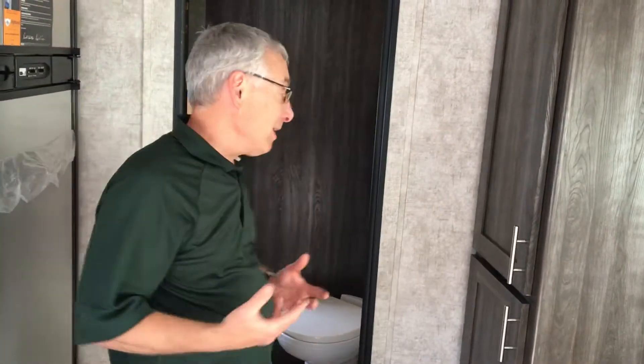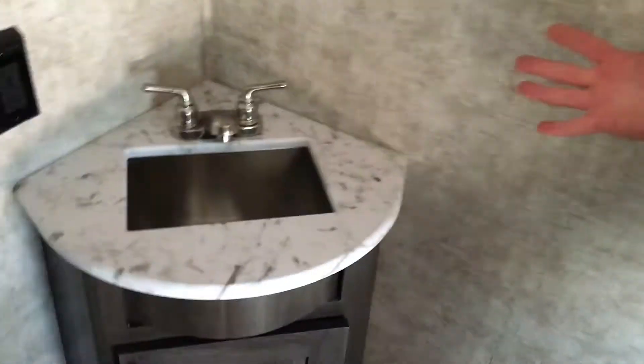This is where this trailer really starts to get different. We've got the bathroom right here, and it's full-size. You get a big tub, big shower, foot-flush toilet, and around here is your sink and vanity with a stainless steel sink. But look at the room we've got in this bathroom.